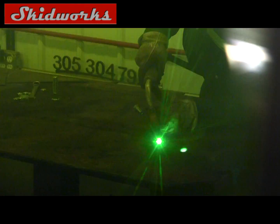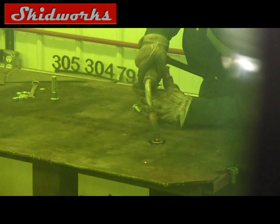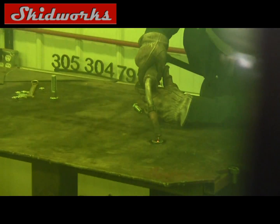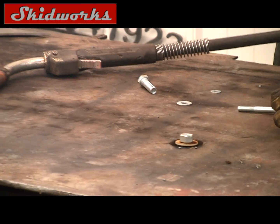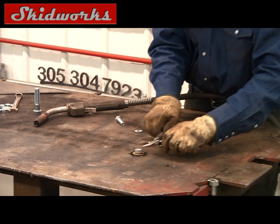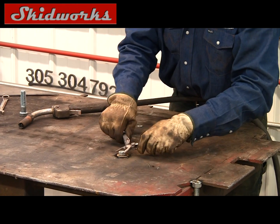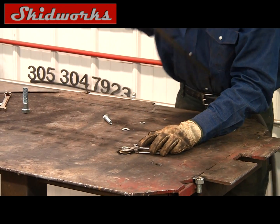You can use a stick welder to do this — it just takes a little more time if that's all you have out in the field or at somebody's place and all they have is a portable. Now you're going to take your nut, try and get that centered the best you can over the washer and the bolt that's busted off, and weld that in place.